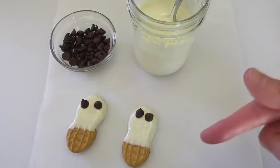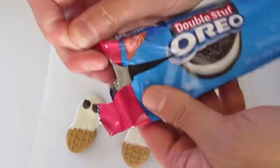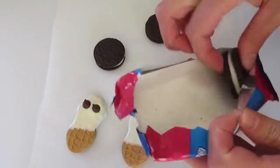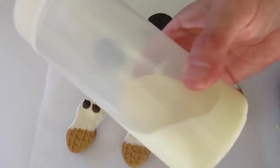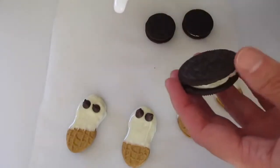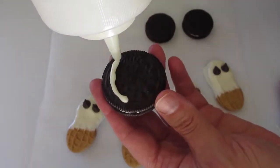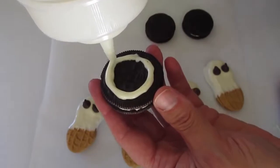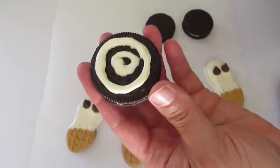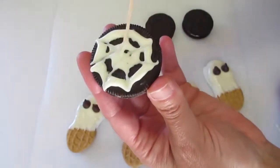Now I'll show you how to make the spiderweb. We're going to use our Oreo cookies — I like using the double stuffed, but regular Oreos work too. You can make as many as you wish; there are just three in this packet. I put my melted white chocolate in a squeeze bottle, but you can use a Ziploc bag with a corner snipped off to apply it to the cookie top. Then you're just going to make a circle like this, and take a toothpick to run it out to the edge of the cookie.